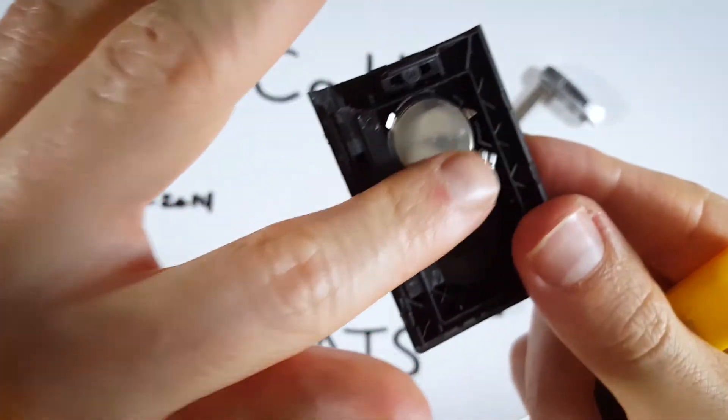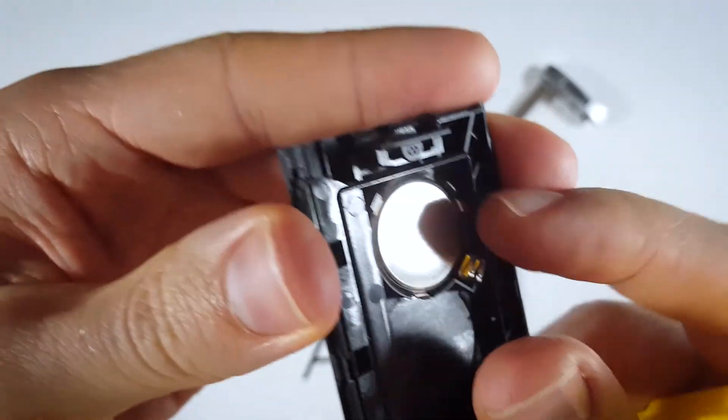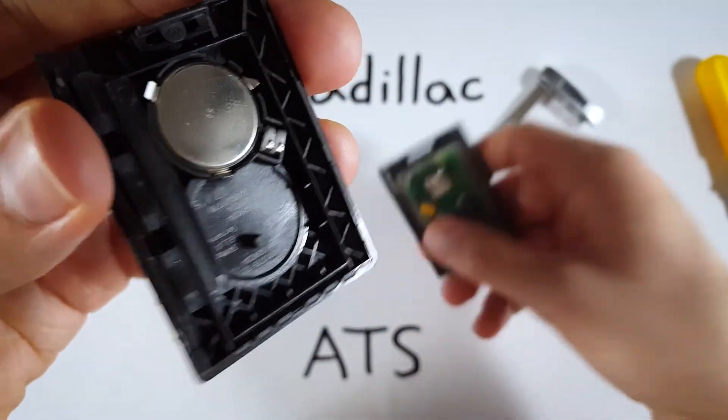You're just going to push it down and it is going to sit flush in there. When you push it down, you're going to see that it's lined up with the plastic housing around it, and that means we're good to go and start putting this thing back together.